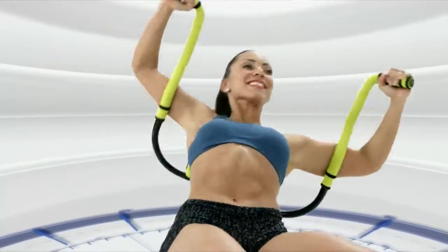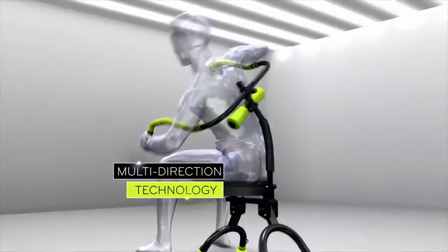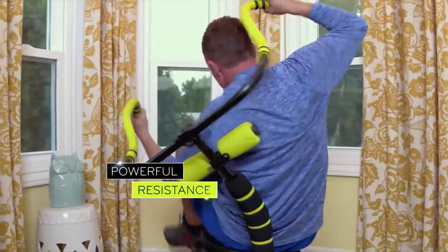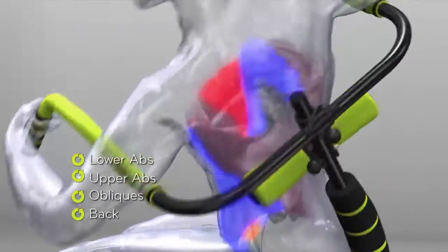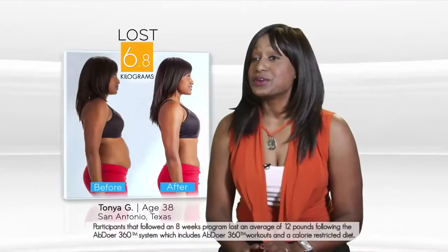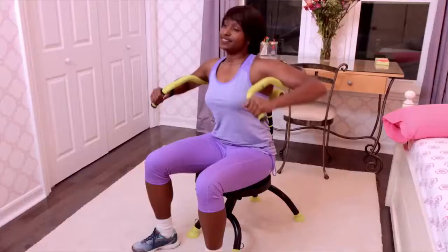The secret to ABDOA 360 is the incredible core support column with multi-directional technology. This powerful resistance mechanism allows you to work your midsection in every direction, including your lower abs, upper abs, your love handle obliques, even all the way around your back. It gives you a great workout and you're having so much fun you don't even realize you're working out.